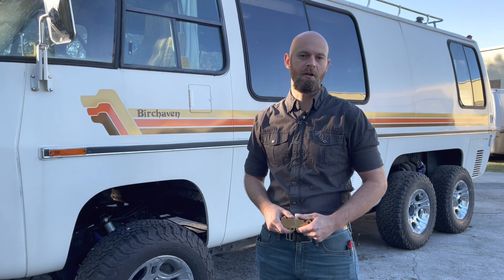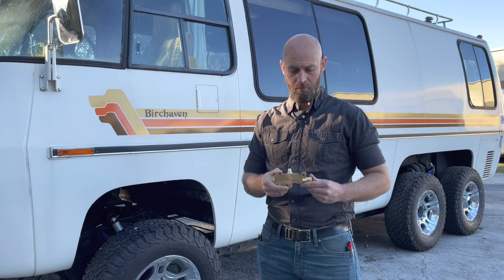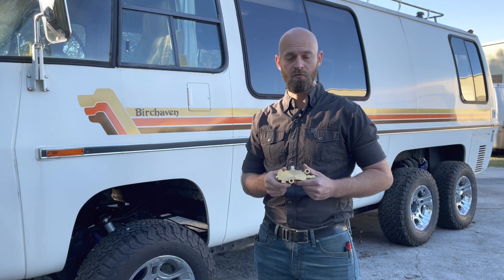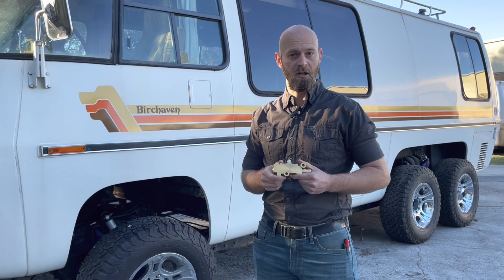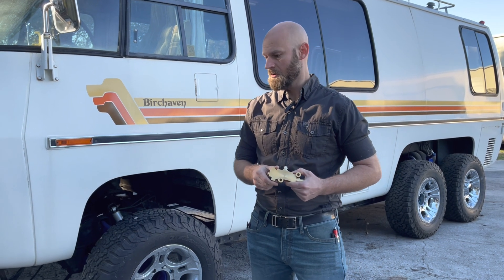Jason Stryker here at Cooperative Motorworks with Motorhome Rehab Ranch. Today we're going to be talking about the brake system on the GMC Motorhome. I'm going to be doing a little bit in-depth on the proportioning valve today. That's what I got here in my hands. I'm going to show you where this is located on your motorhome and then we're going to go into my office. I'm going to take one apart and show you what makes it up and why it's relevant to your braking system.